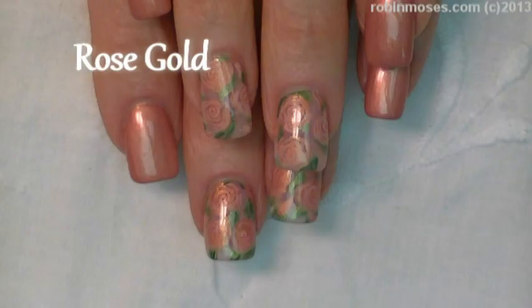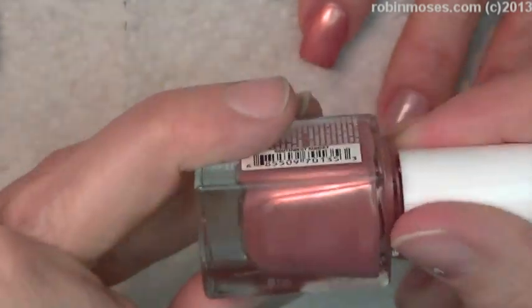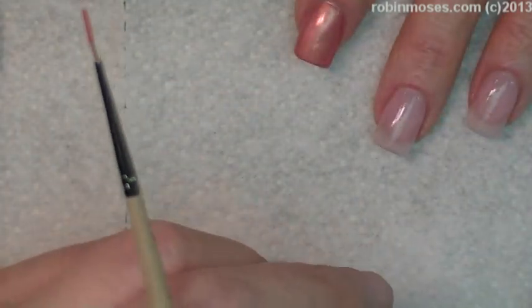Hi, this is Robin Moses, and I'm here with Guru, and I'm starting out with Julie G Southwest Sunset. This is a rose gold. Rose gold is becoming very popular right now, and I love it.